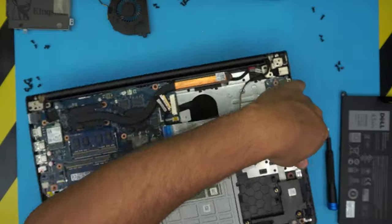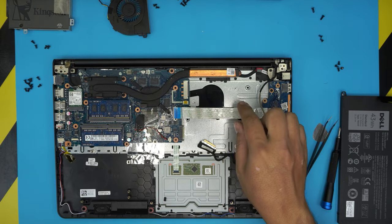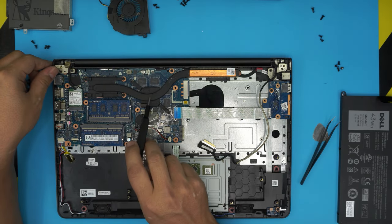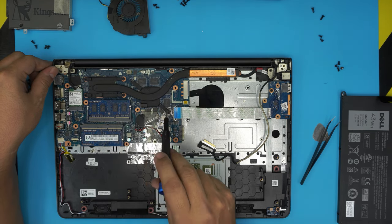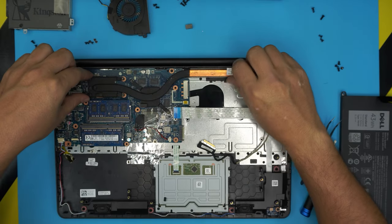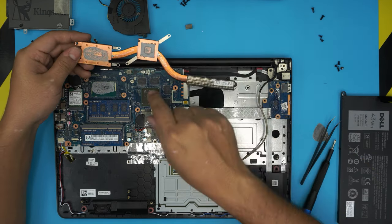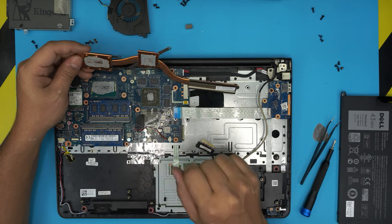Now everything is easy. You can see the whole heat sink down here — there's dust right here; we're going to clean it up. Remove the four, five, or six screws on the heatsink. This version has both a CPU and a GPU — you might not have a GPU, so remove the four screws on the CPU, but if you do have a GPU, remove those too. Once you remove it, don't lift from this side — lift close to the GPU and lift up from there, otherwise you'll bend the tubing.